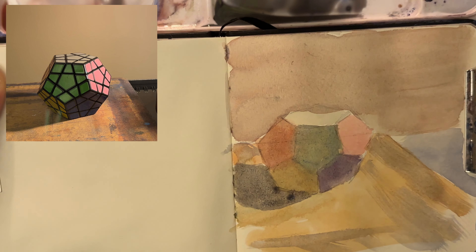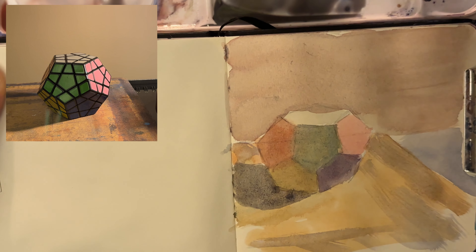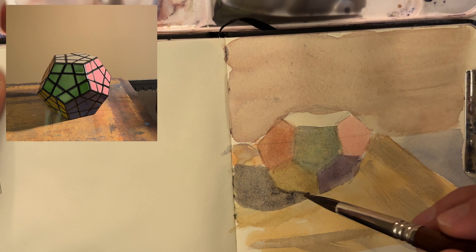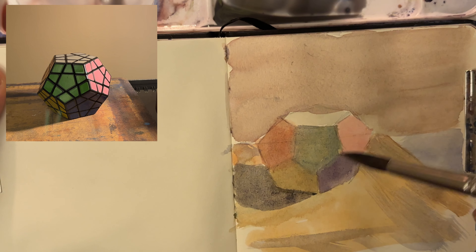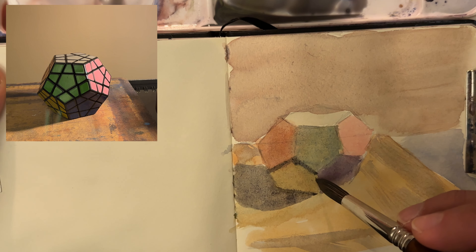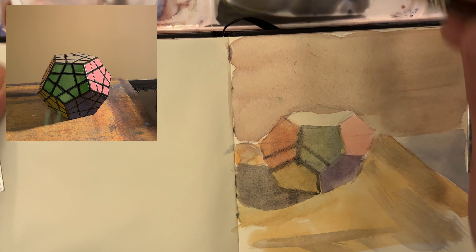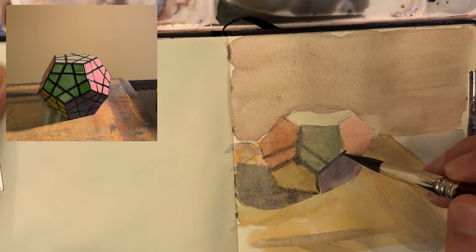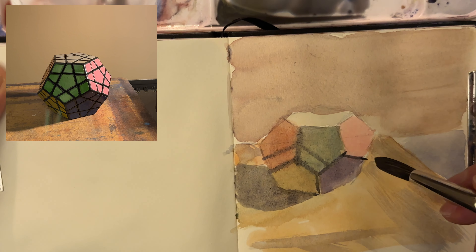I can't believe it's already day 61. It's not long before this challenge is done and I'm already thinking about what I'm going to do next. There are so many things, but one of them is working on my drawing skills — I really want to get better at drawing my compositions, and I think that just makes everything so much easier.